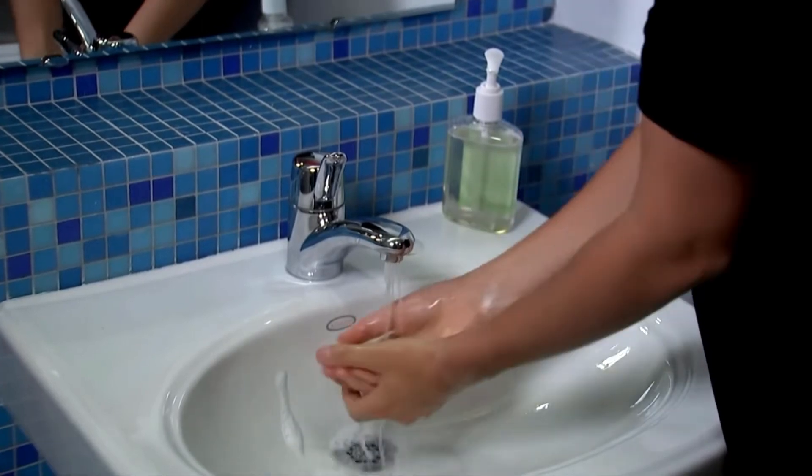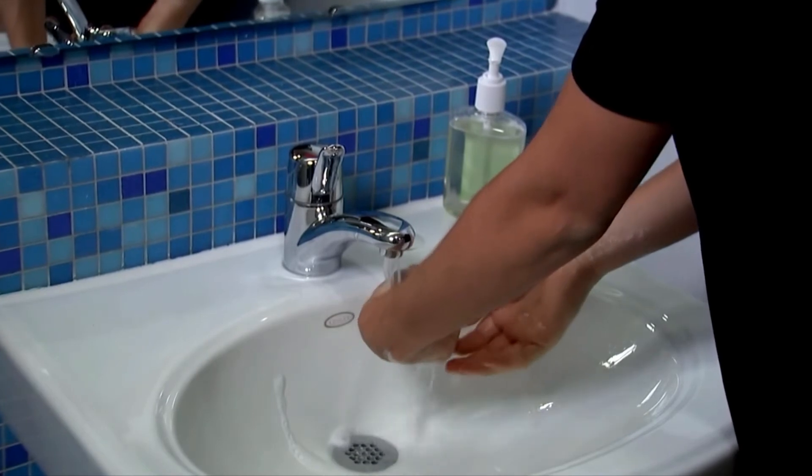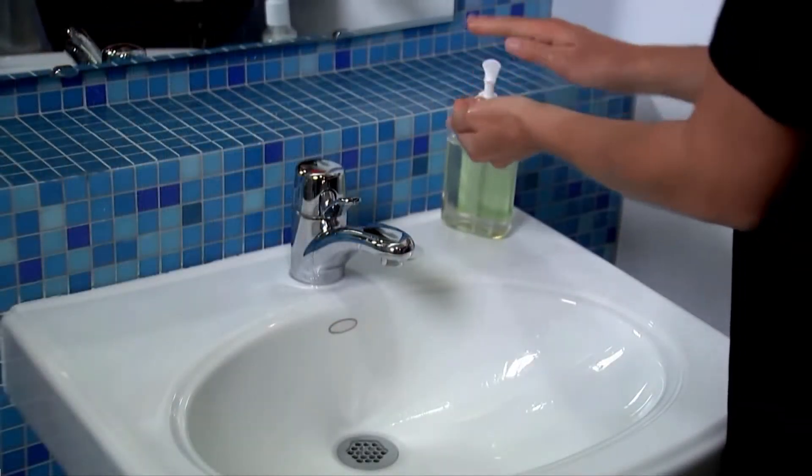The two organizations each offer different variations on the best practices, but the underlying theme is that you should wash your hands for at least 20 seconds and lather with soapy water.